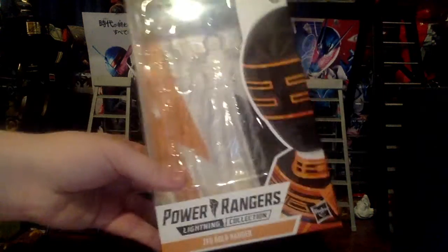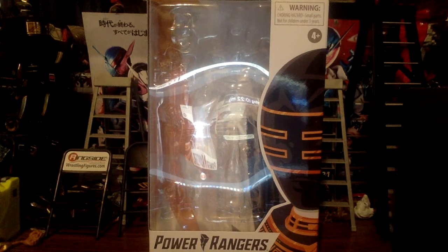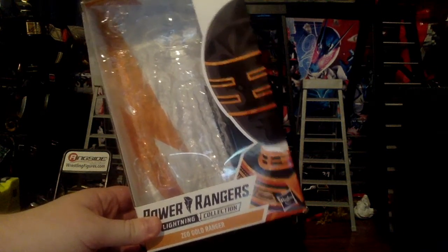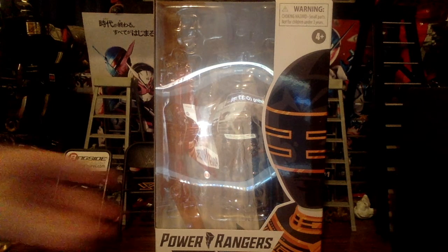This is actually the Trey of Ultor version. Just to get that out of the way — this isn't the one from the Jason two-pack from San Diego Comic-Con. I'll get into that a little bit later.